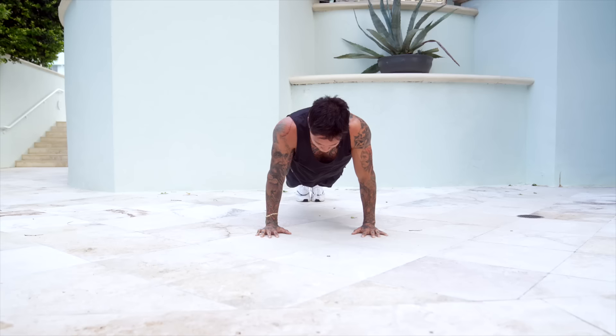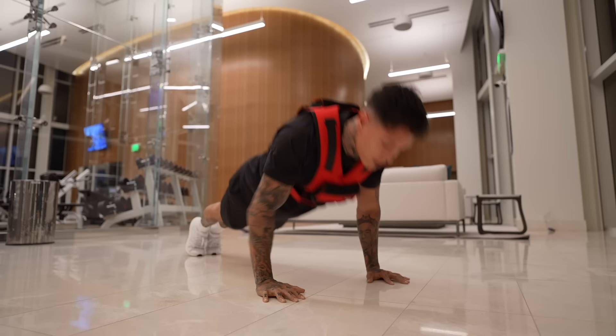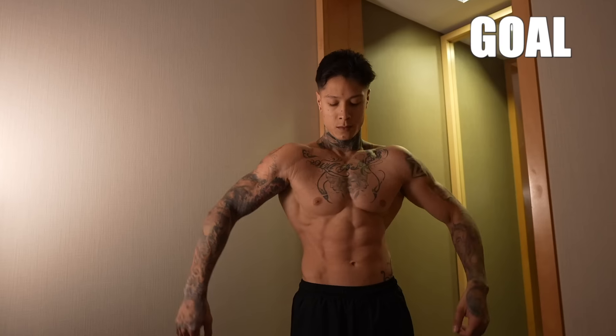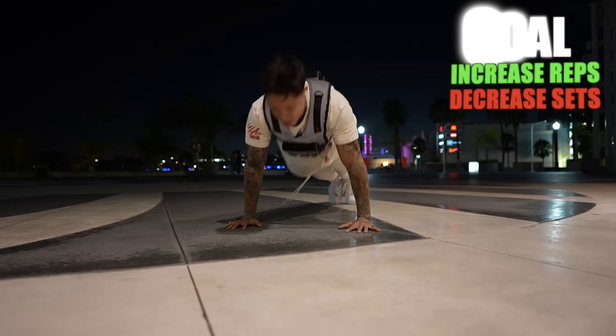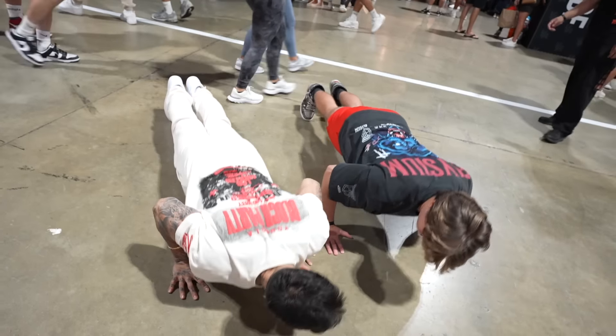All right, so there we have it - 55 push-ups. That's where we're at currently. Let's see if that's going to be more or less at the end of these next seven days. My plan to increase my max push-up repetitions over the next seven days is to increase my reps within a set two more than yesterday, and decrease the amount of sets required to complete 100 push-ups if possible.